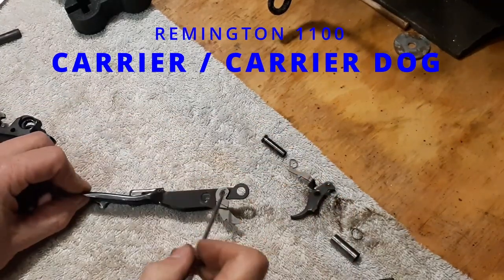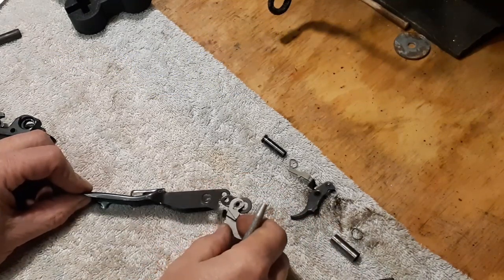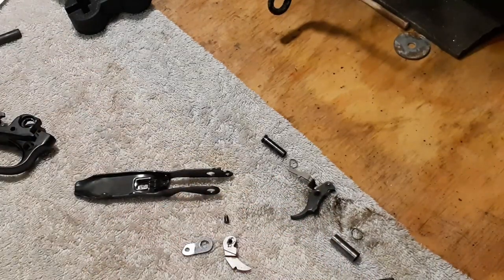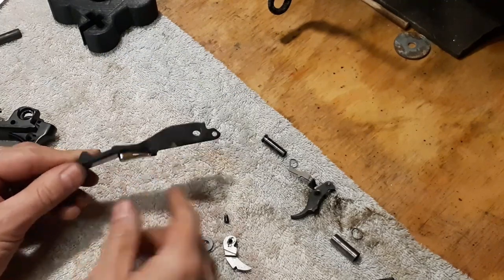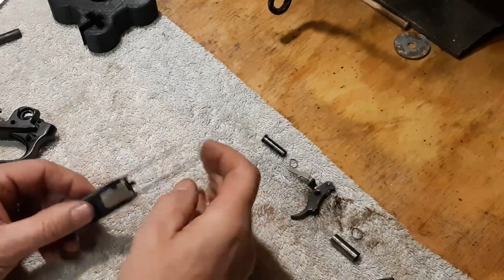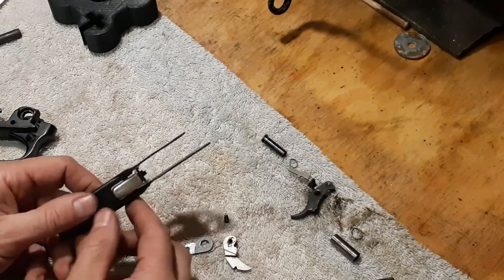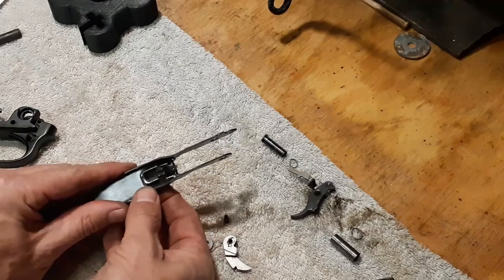Moving right along, we have the carrier. This is the carrier dog — there is a pin there on mine, and it does push out very easily. Some models that may be hammered together, in which case you probably want to leave that together. But mine just basically drops out. Should you need to replace any of these pieces, that's how you do it. Looking at the carrier, you've got the carrier release button right there. There is a pin that goes through here with a little spring. That looks like it's been peened into place. I'm not going to drive that pin out because it has been peened over. If you do need to replace this, in my case I'll probably have to drill out the end of that pin to get it to come out, just based on what somebody else has done to this. Should you need to do that, get yourself a new pin and a new spring.